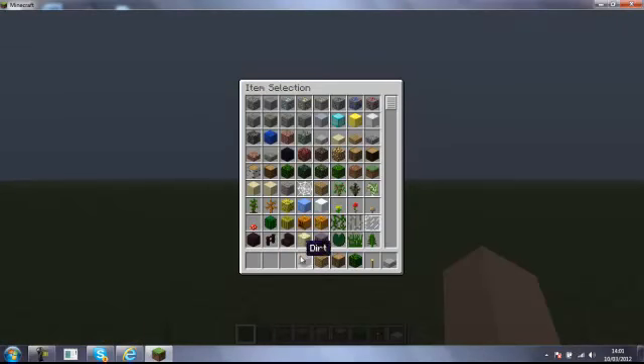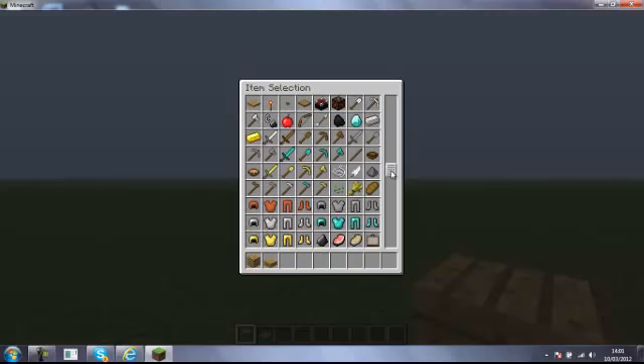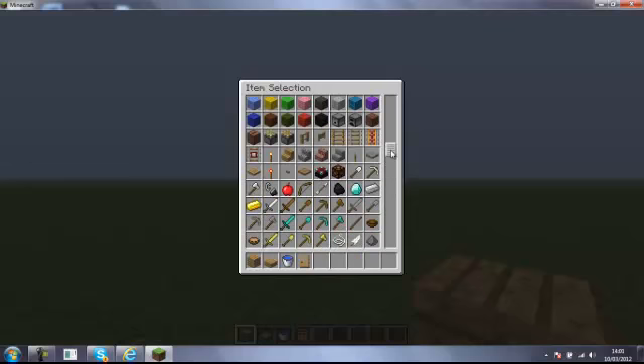What you're gonna need is a half slab, a wooden door, and a wooden pressure plate.